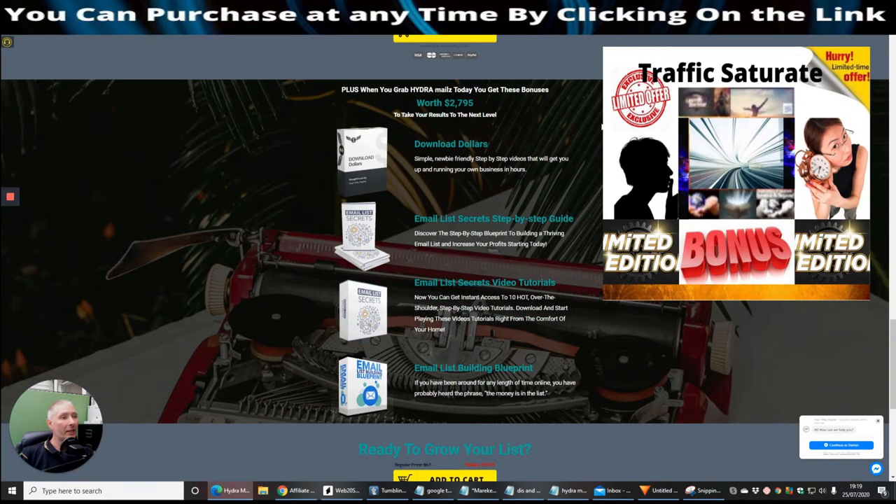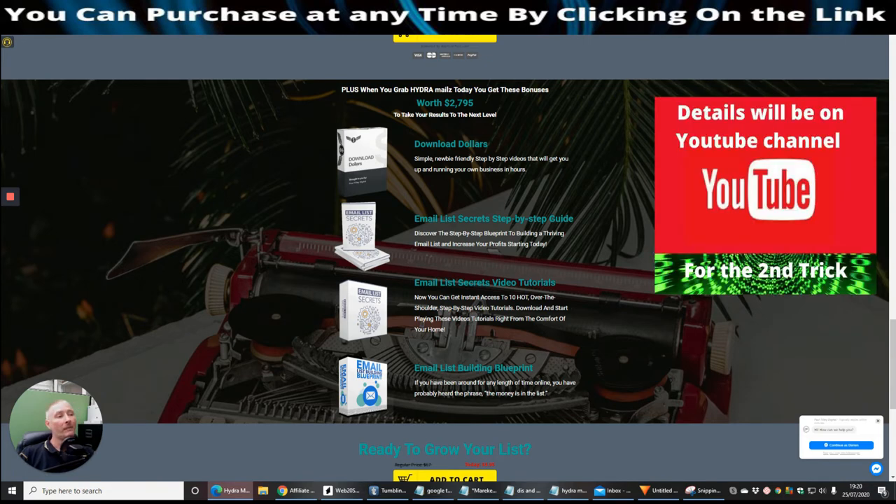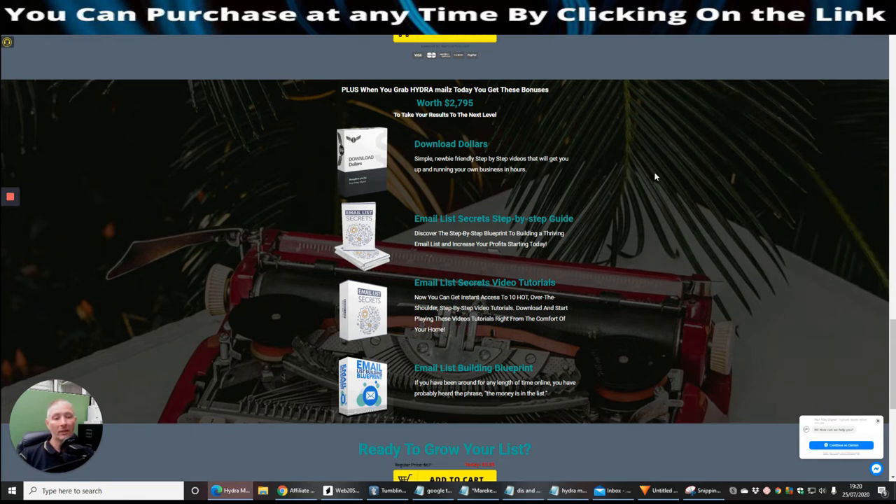It's ready to grow your list. It costs $9.95, it's available now on a dime sale, so grab it quickly before the price goes up. When you grab Hydra Mouse today, you get bonuses worth $2,795 from the vendor. I'd like to think my bonuses are worth just under $400 — I stay conservative and don't hype them. You'll see them appear on screen during this review, and you'll get them delivered straight to your email when you purchase for just $9.95.